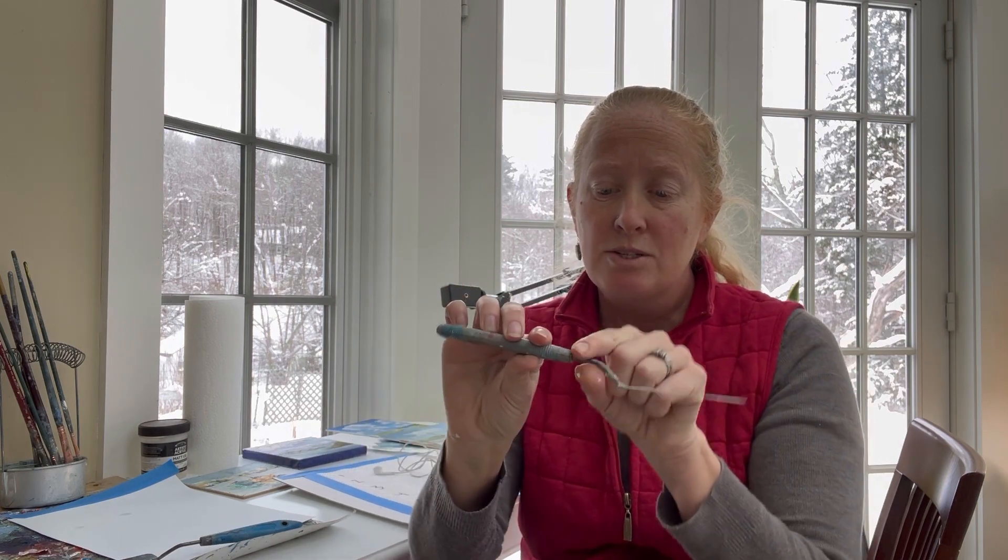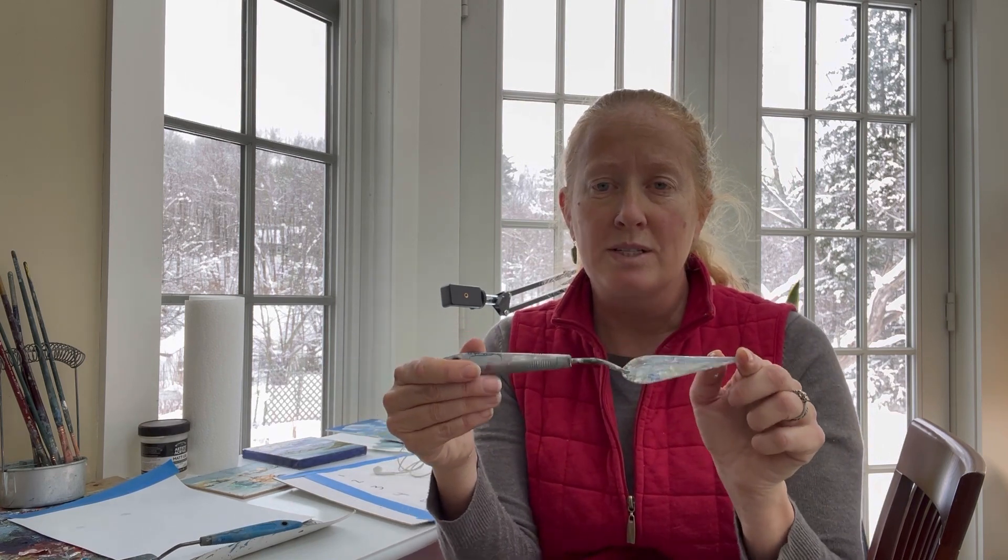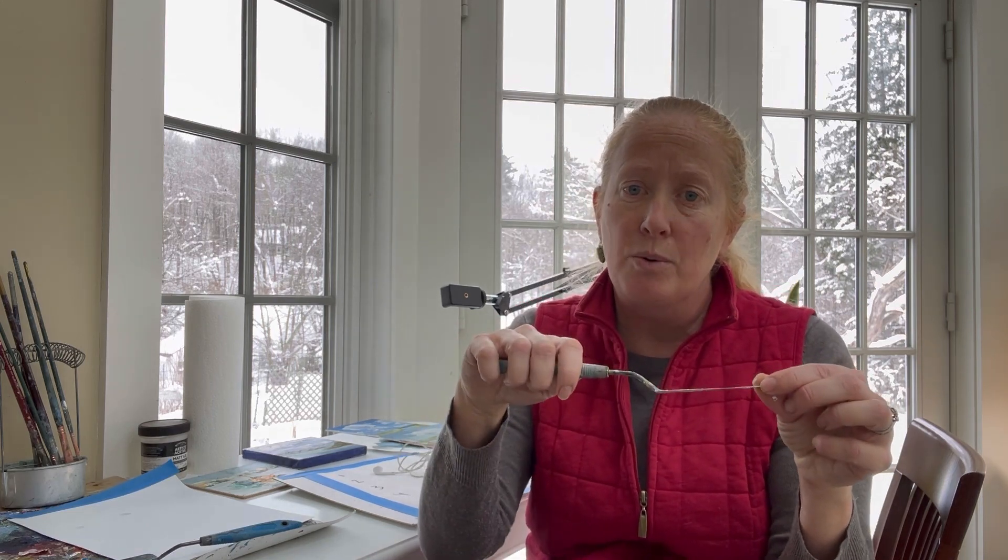A quick introduction to the palette knives themselves — there are so many on the market in all kinds of different shapes. I just paint with three knives. I like a sharp tip at the end, nice and flat, kind of triangular shaped. You want something that's pretty flexible, because you're going to be putting pressure on it and using that flex when you paint. I also like a long handle with a downward point — what they call a trowel style palette knife. You may want to try them out and figure out what works for you.